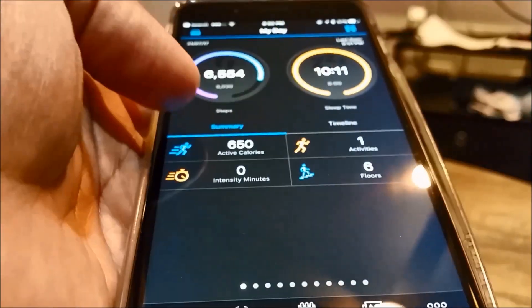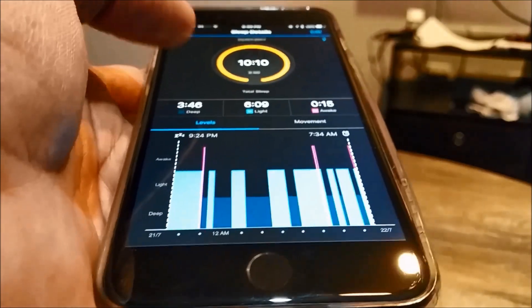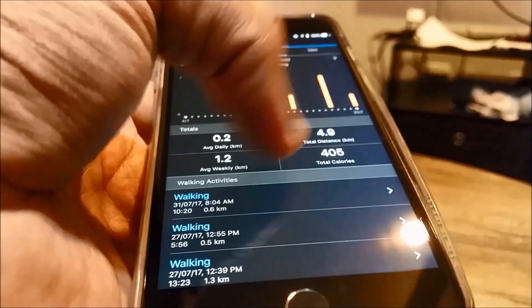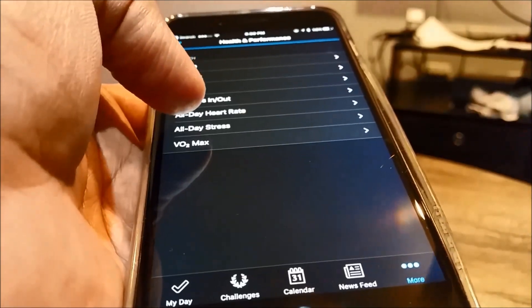The Garmin Connect app interface is quite simple. It gives you a snapshot of your day's activity, and you can also view all your activity grouped by type — like running, walking, and steps. You can see here all the walking data, and this is the area where the average of your walking data is displayed. It also sums up all your heart rate activity.